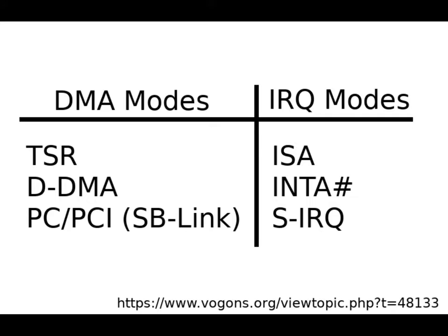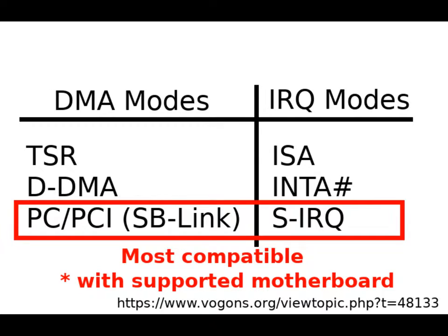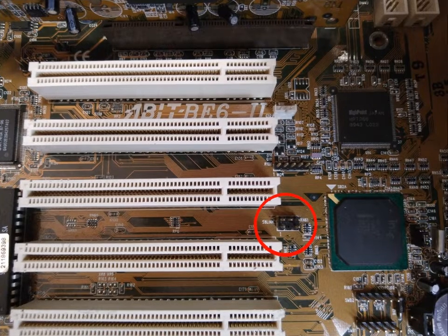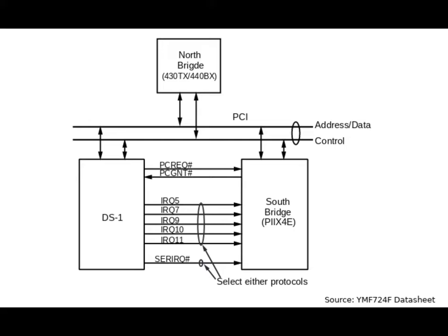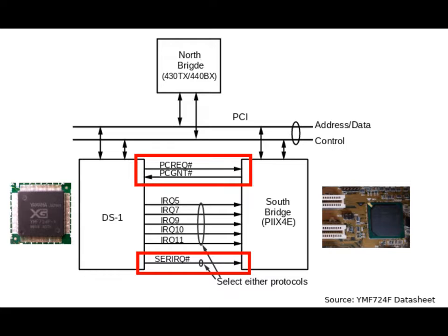The Yamaha card can be configured to operate in any of the compatibility modes shown in the table. The most compatible mode is the combination of the PCPCI DMA mode and the SIRQ mode, but this will only work on supported motherboards. The motherboard I'm using is based on the 440BX chipset and has the PCPCI link connector right next to the south bridge. The PCPCI link connector allows the sound chip to talk directly to the motherboard chipset using three wires.